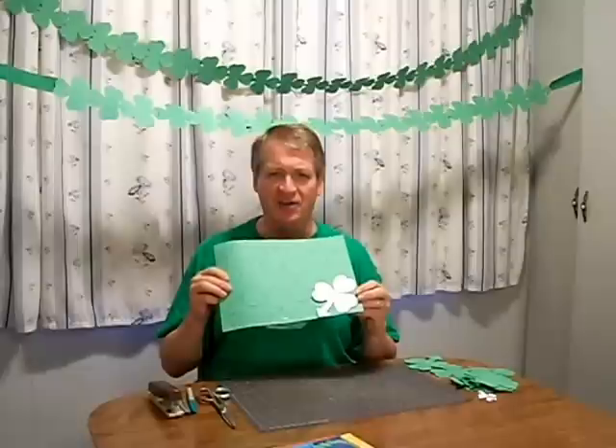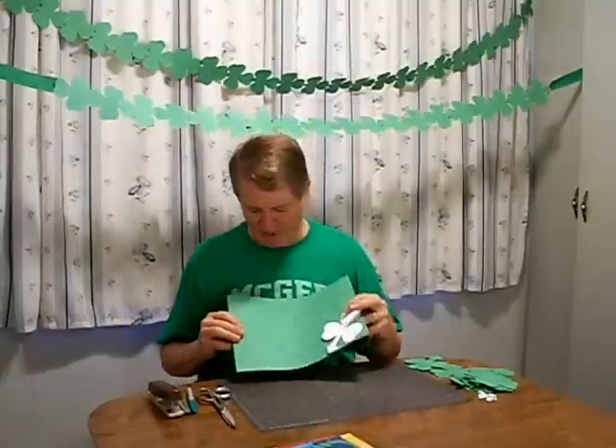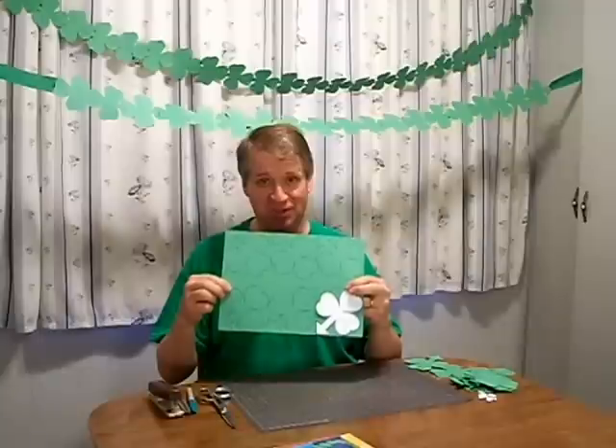Transfer the pattern to green construction paper like you see here. I have six individual shamrocks on one sheet of paper.